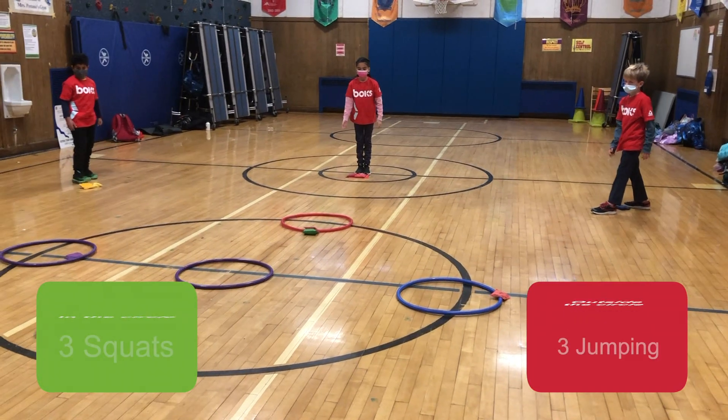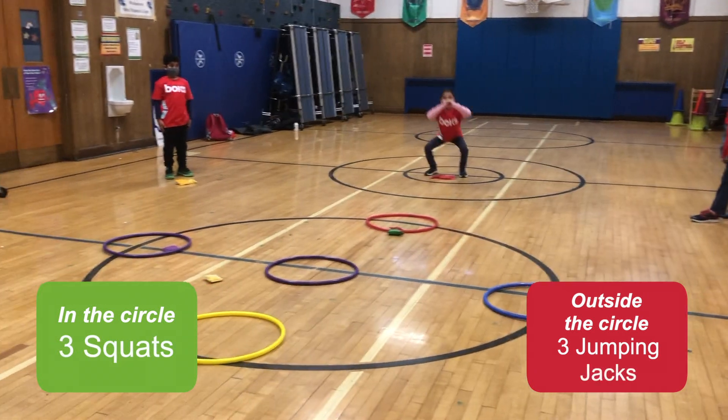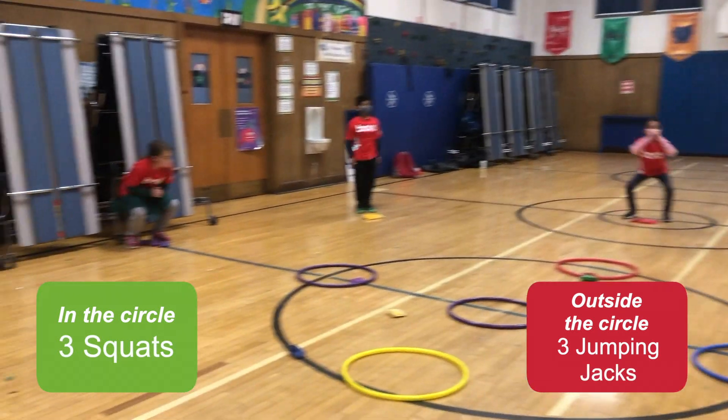Toss. If you got it in, you are doing three squats. If you did not, you are doing three jumping jacks.